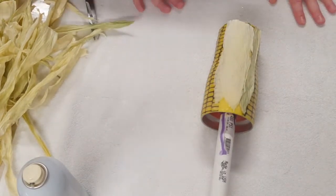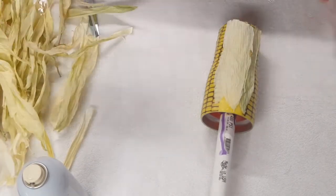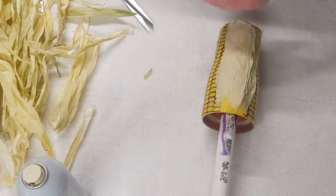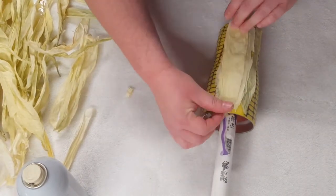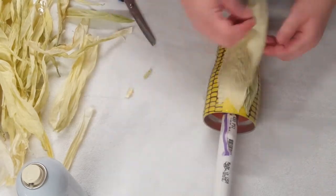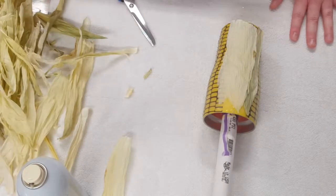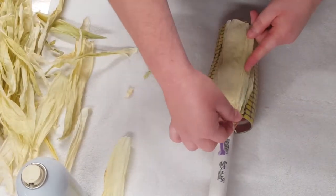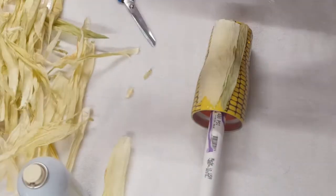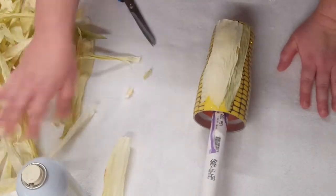I will just keep picking out pieces and layering them on around the cup, of course leaving some of the corn exposed. I'll just keep doing this until I have it covered the way that I want it.